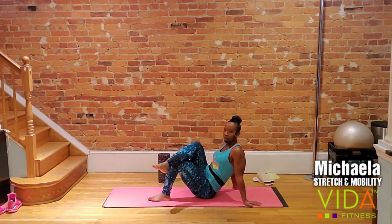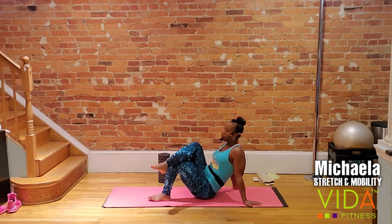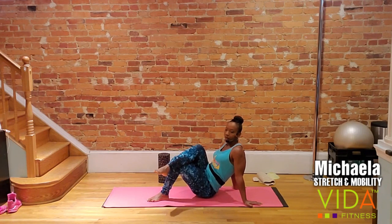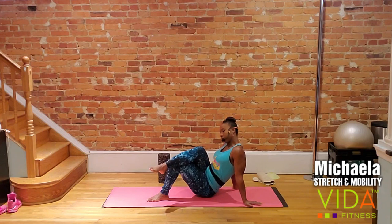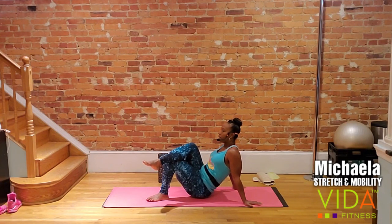We're here for about 20 more seconds. Just like the calf, the glutes wrap around the hip. The biggest part is in the rear of the body, but the gluteus medius and minimus wrap around the side. We want to tip, twist, and turn on the side as well. Take a deep breath in on your exhale, try to find another good knot.